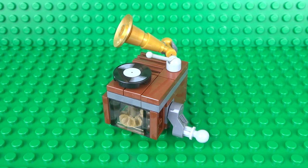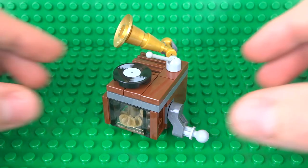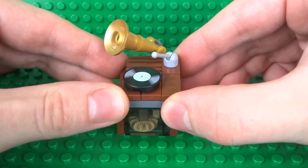What's up guys, it's me Lego Paradise here, and today I'm going to show you how to build this working Lego Gramophone. So let's take a look at how it works.